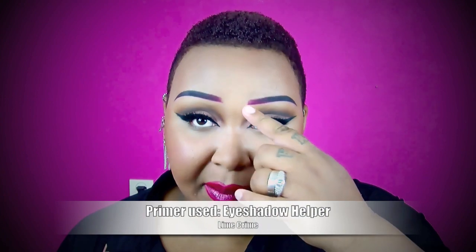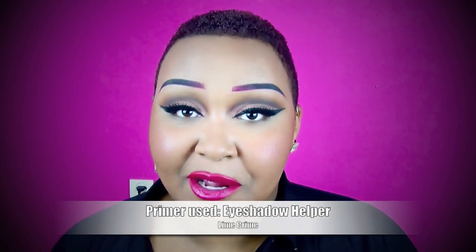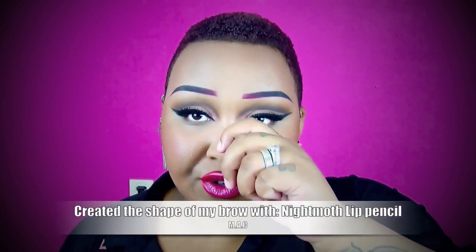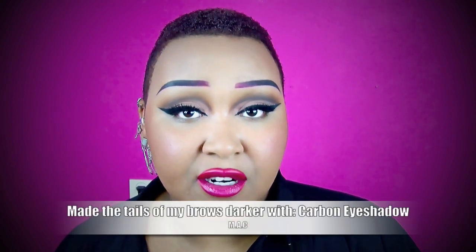So I start out with my brows as they are. I first apply a primer onto my brow area — an eyeshadow primer. I prefer Lime Crime's Eyeshadow Helper or Urban Decay Original Primer, because they're thick and they last the whole day. Then I use Night Moth Lip Pencil from MAC to draw the shape of my brow. Then I use Carbon Eyeshadow, which is a matte black eyeshadow from MAC, and I draw in the ends of my brow tail to give it a more gradient, ombre effect — so this part is lighter, and the outer part is darker. Really simple.